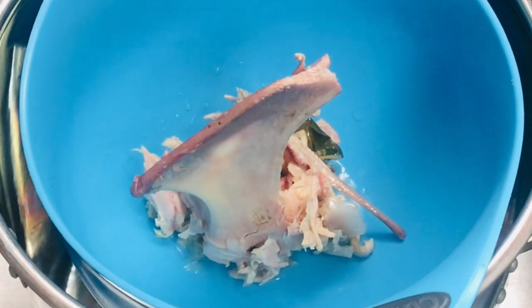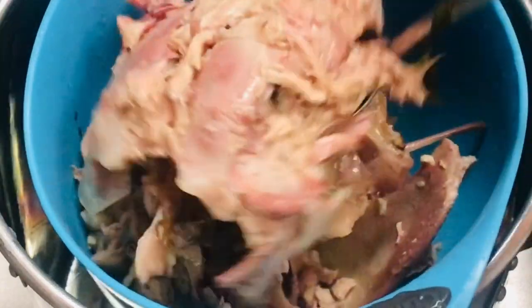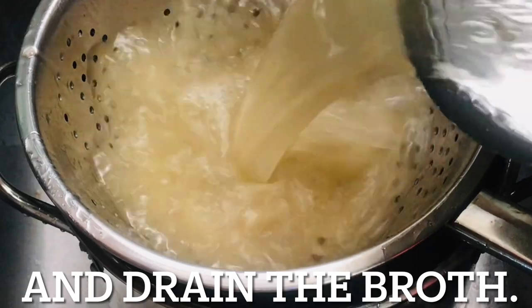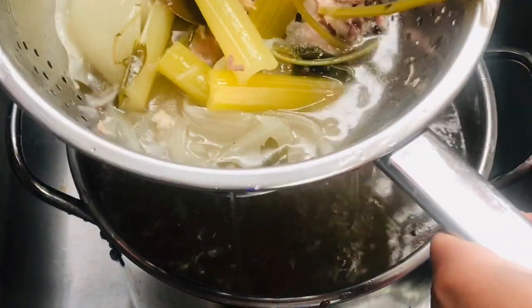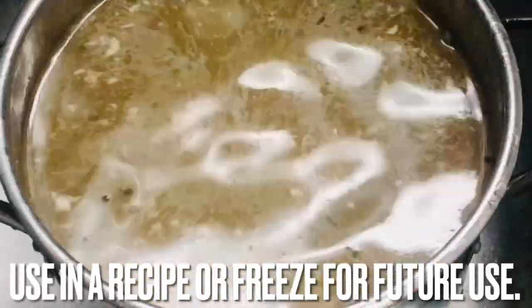After two hours, discard the bones and drain the broth into a different large pot. You can immediately cook with this turkey broth or freeze it for future use.